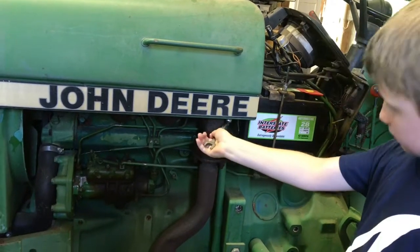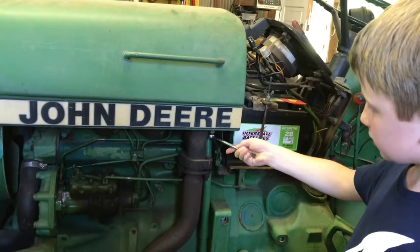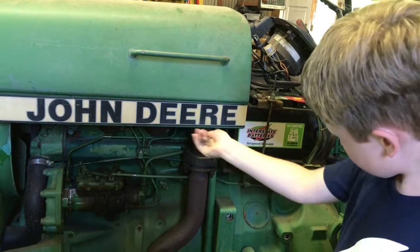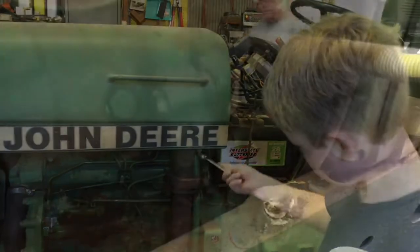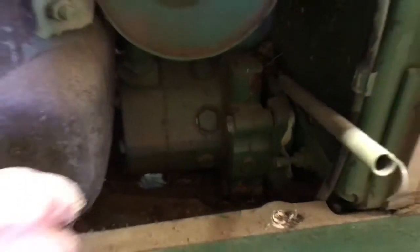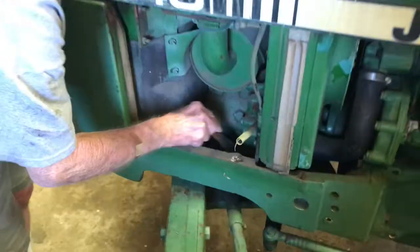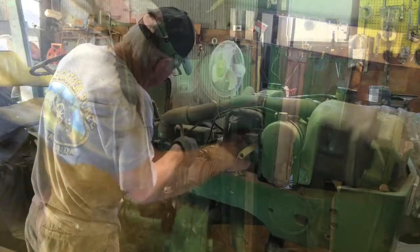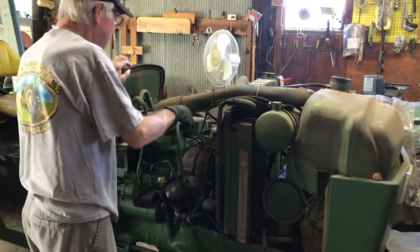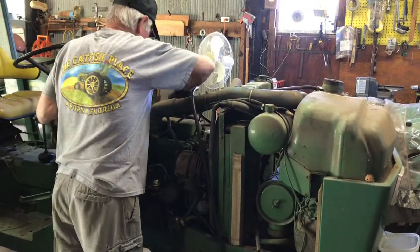We're taking it off. There's the drain cock, and it just drains out that hole with the bottom fan. You've got to clean all that out.